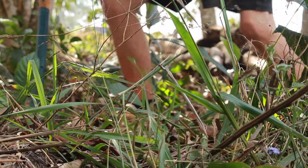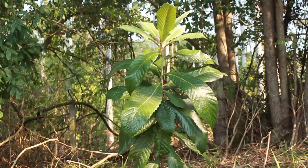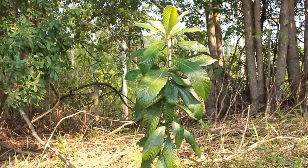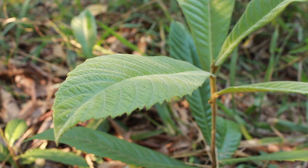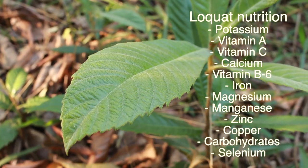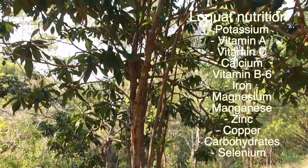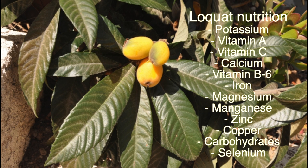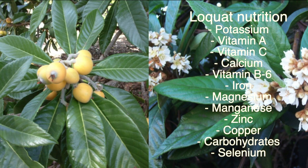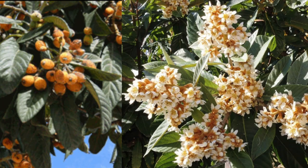Loquats are also considered pests and they grow very prolifically and need to be kept an eye on, but they are also very nutritious. They contain potassium, vitamin A, vitamin B, vitamin C, vitamin B6, calcium, iron, manganese, magnesium, zinc, copper, carbohydrates, and selenium. So these loquats are very healthy and good to be eating on a daily basis.